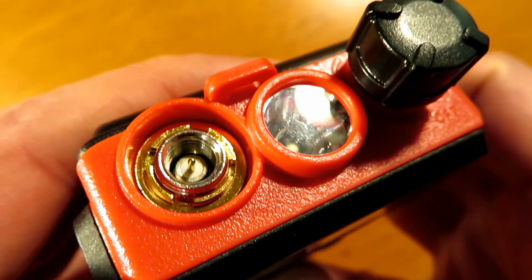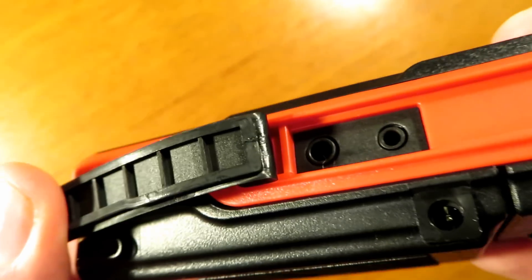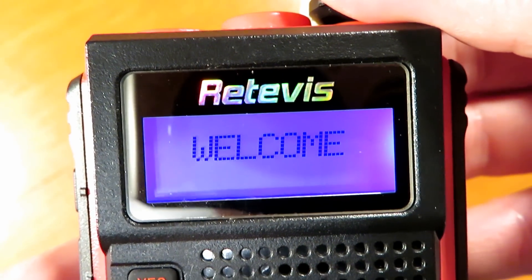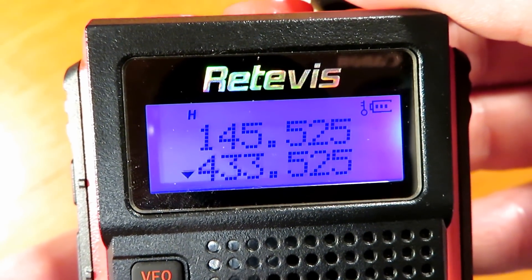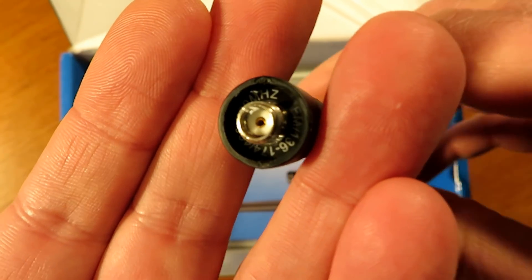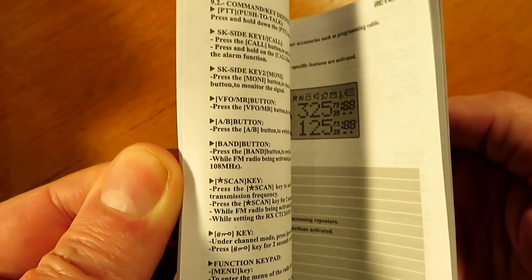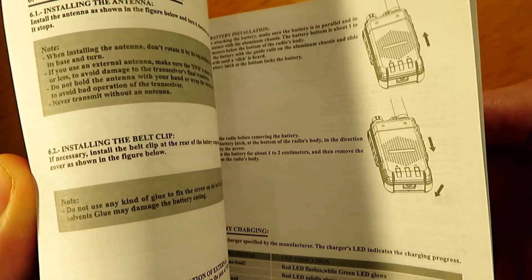A nice compact radio, not too heavy, fully featured, with a male SMA connector and flashlight, plus the usual ports on the side. It's running the same software and firmware as the Baofeng radios, as you can see in the display. It comes with a dual band antenna — a fairly cheap antenna — and a very brief instruction book, but it's got all the information you'd need.